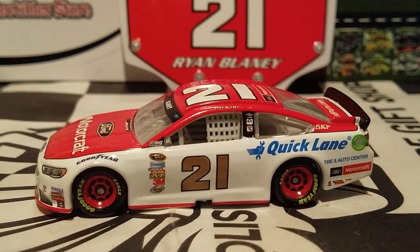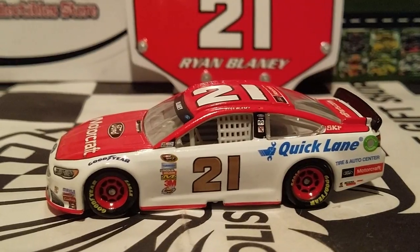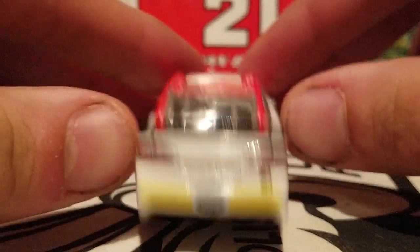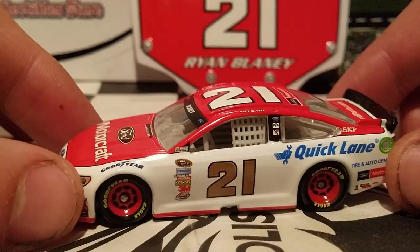If you guys did miss out on this car, I would recommend getting the Ryan Blaney car from 2017, because this car was released at Wave 7 from last year. I highly doubt any of the Walmarts, Toys R Us, or Targets have those anymore. But I would recommend getting this car whatever year you find it. It's going to be cool because we're going to have a new driver in the 21 car next year — I think Paul Menard is the one who's taking over the 21.